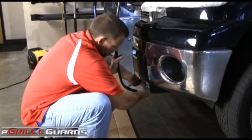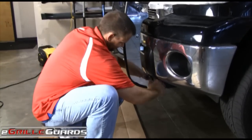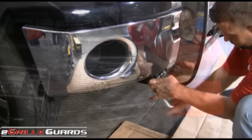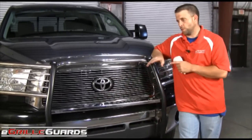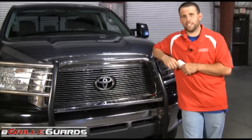To finish off the install, we're going to tighten the top bolt on the bottom bracket. Also included on the grill guard are two mounting locations for off-road lights that you can find in our light section. Thanks for joining me, and have a nice day.